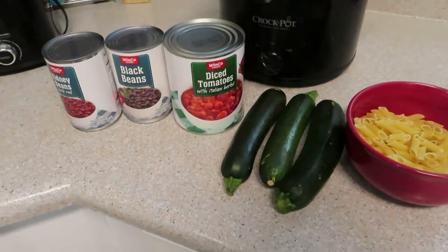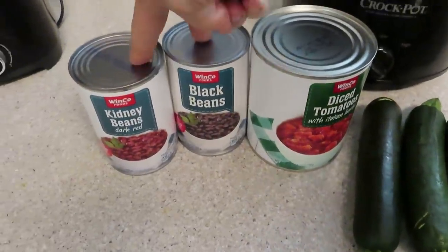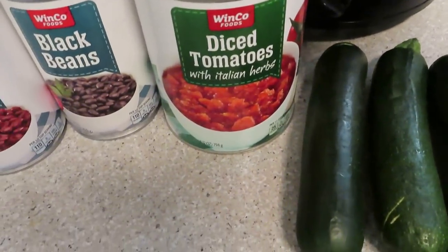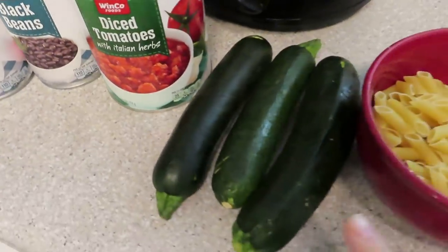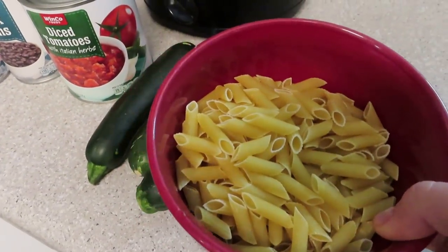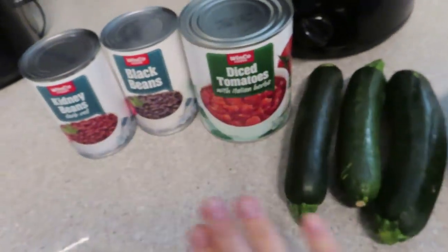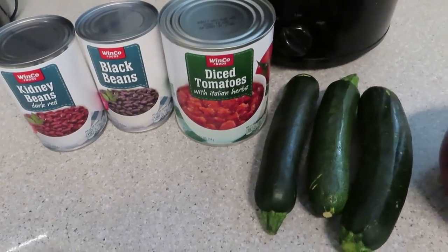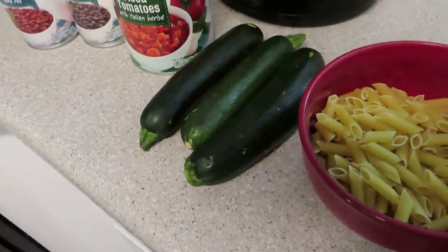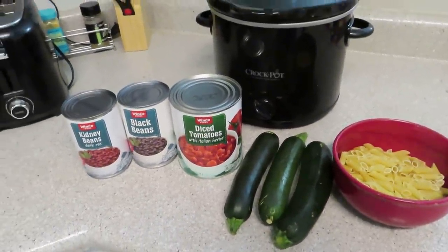Here is the next recipe — night number two. I have one can of kidney beans and one can of black beans, both drained and rinsed really well. One large can of diced tomatoes — I have the one with Italian herb seasoning. Three zucchini, washed and chopped. And then about five ounces of pasta, which will sit on the side while everything simmers for about two hours on high, and then I'll throw the pasta in when we're about 30 minutes out from eating. This is my dump and go crock pot recipe today.